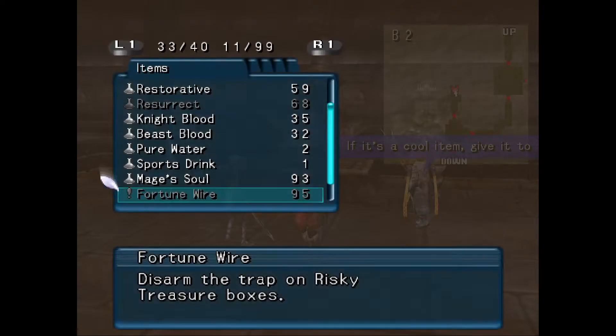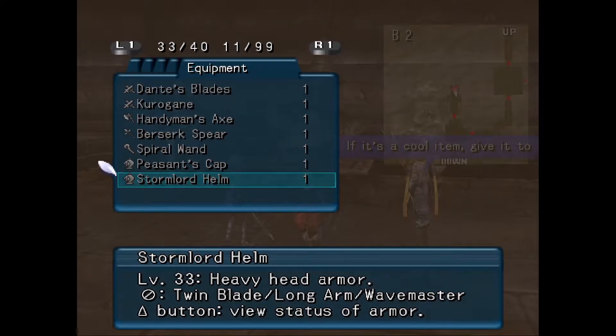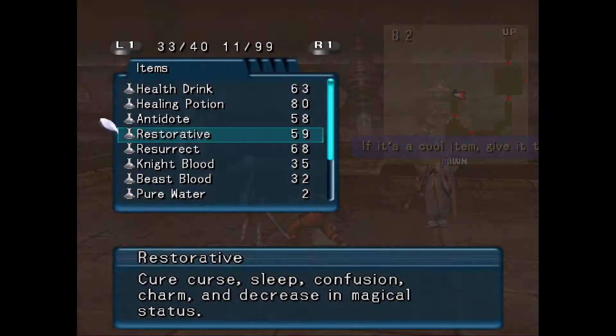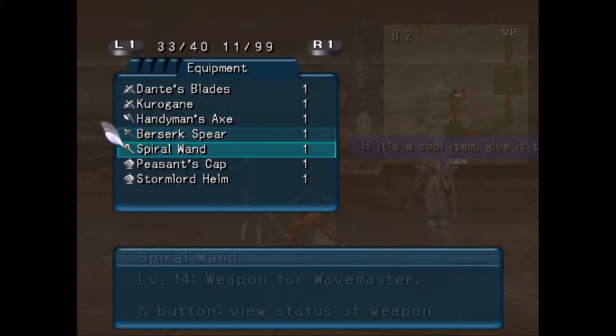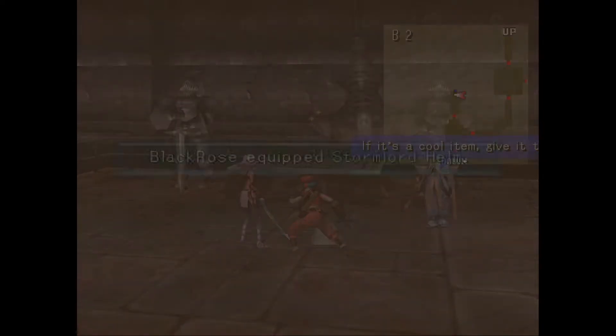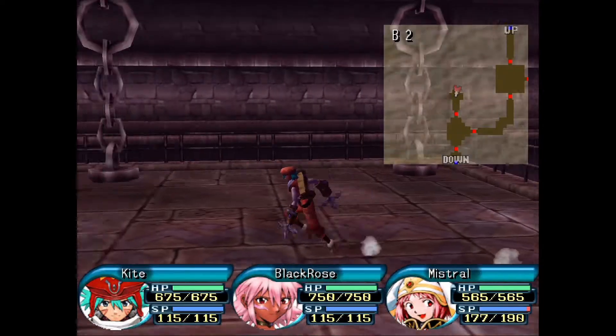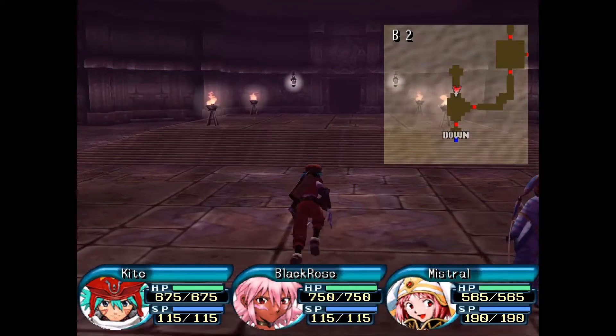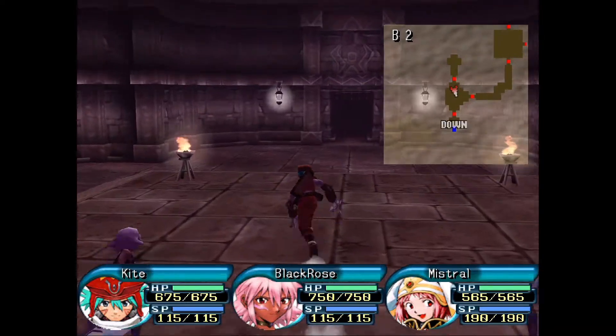I probably can't equip those, actually. Conqueror helmet. Stormlord helm. You read my mind — I really wanted a Stormlord's helm. Yeah, stuff like that.